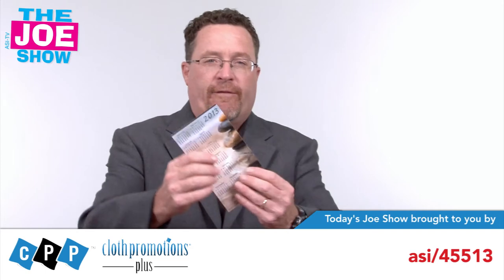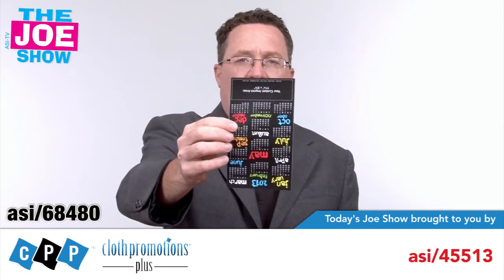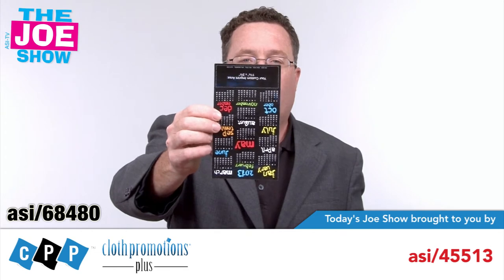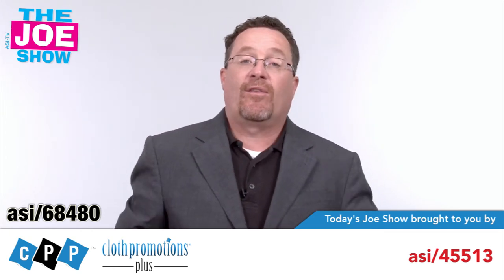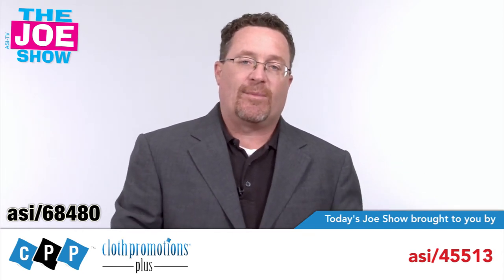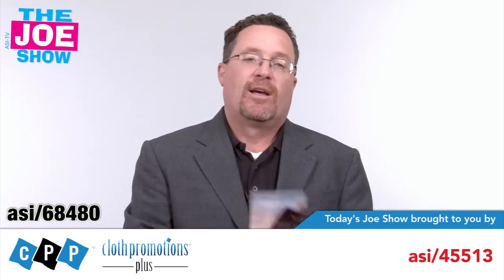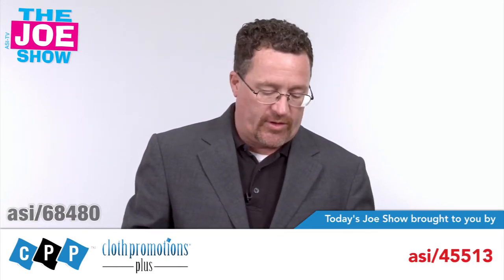We're going to start with this first set here. This is a magnetic calendar for 2013 — you see there's a bunch of different ways it can be designed. You get your logo and your imprint down here. What I like about this is it's small enough to mail, and it's a great time to start thinking about giving out those calendars for next year. You want to make sure you get them into your client's hands. It doesn't matter what industry you are. These are great because they're magnetic — you put it right on the refrigerator. A lot of people check that every day around their house. Great for metal filing cabinets, also good for students.